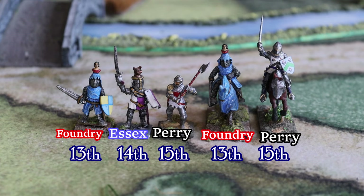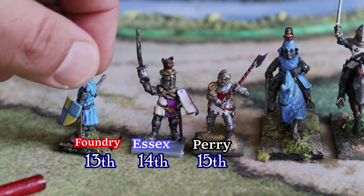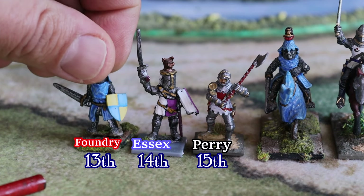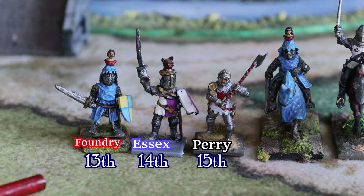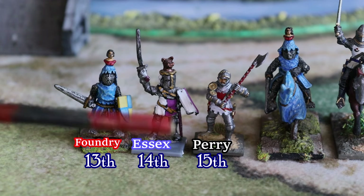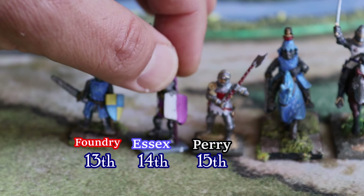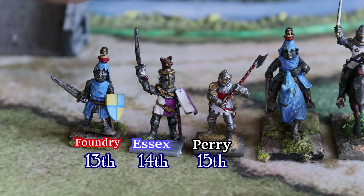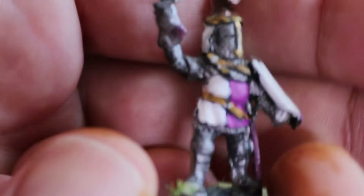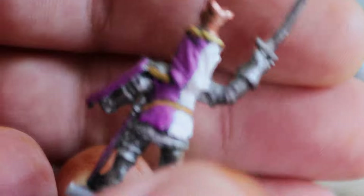In the span of 200 years you really see the difference in armor at every stage. If we zoom in, the Foundry mini basically has a shield and chainmail — he's a knight, but chainmail and nothing else. If you go to the Essex miniature, this one is a little more advanced — I think this could be the early part of the Hundred Years War. You can see some plate developing on the hands, the gauntlets, and the legs.